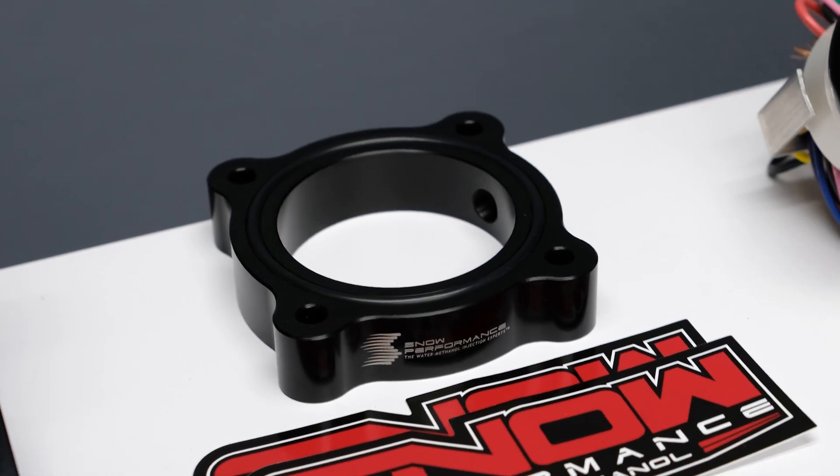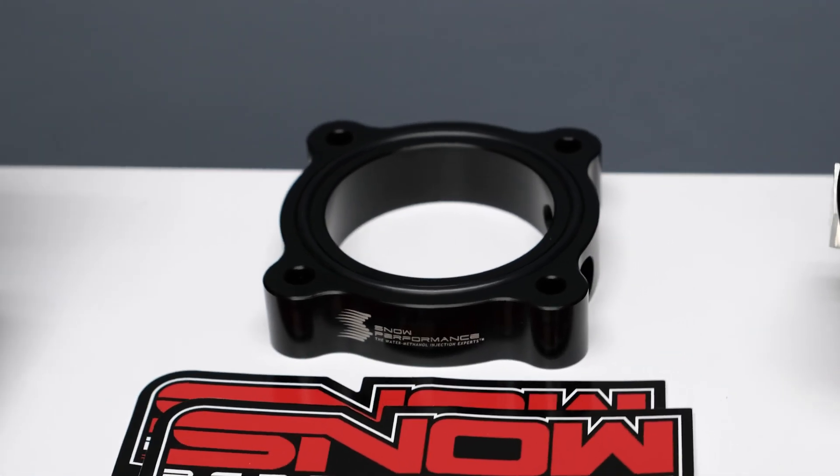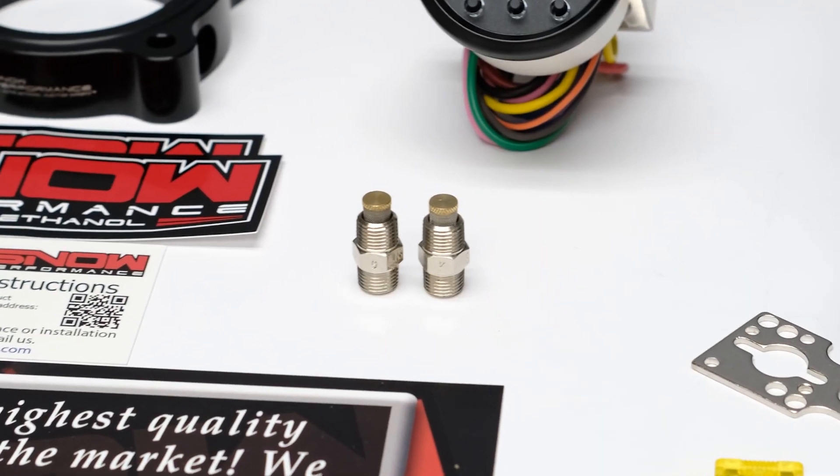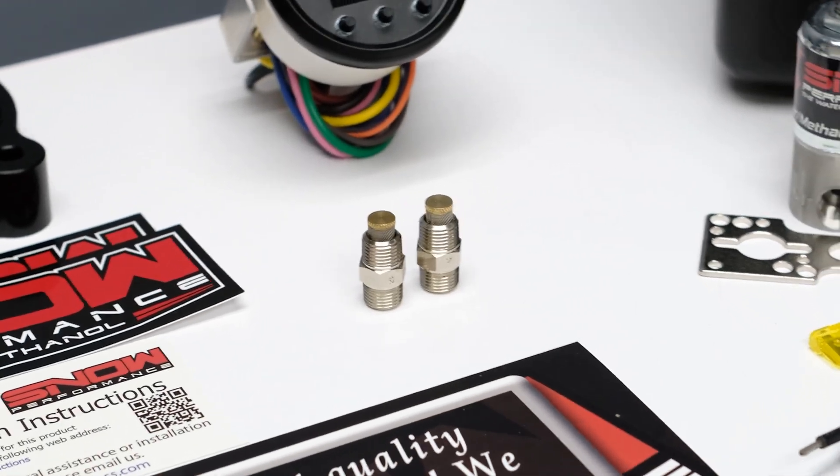It comes complete with the custom built aluminum water methanol injection throttle body spacer plate, braided stainless lines, and two proprietary hypersonic nozzles for the ultimate in atomization.